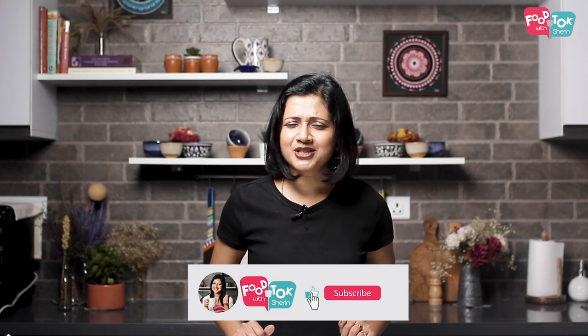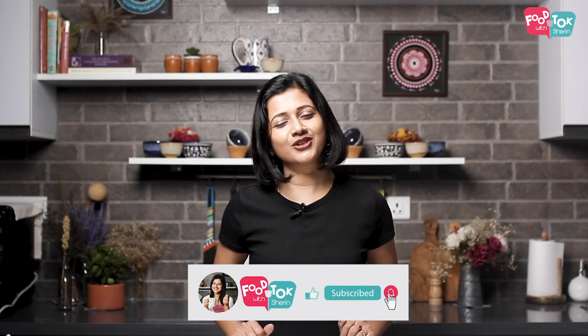Let's quickly check out the recipe. But before we do that, don't forget to like, share, and subscribe to my channel, and please do click that tiny bell icon to turn on all notifications.